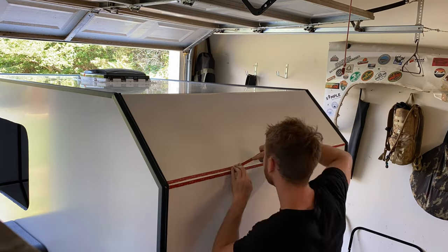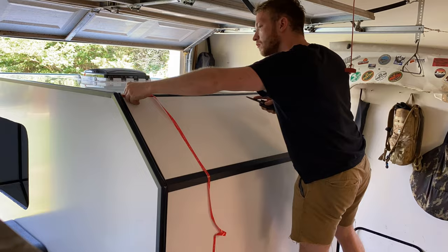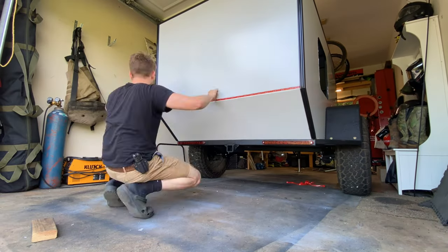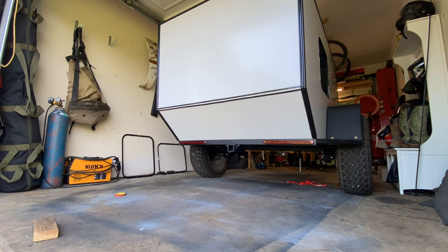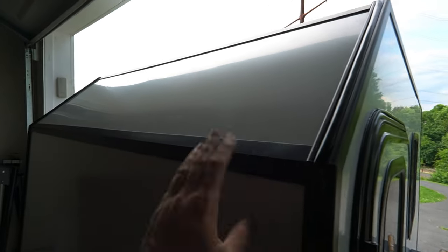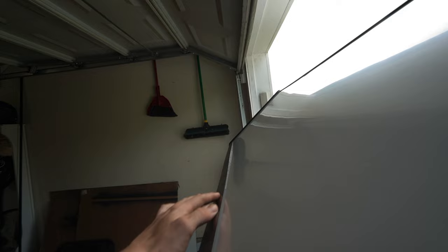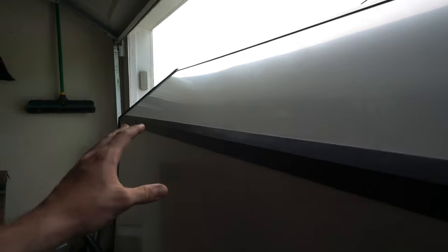Now that the aluminum trim is all painted and dried — two coats with a 12-hour dry time between each — we're going to use 3M VHB double-sided tape, just like we did to stick the walls on. Highly recommend looking up 3M VHB tape — it has very strong holding power. All of our exterior trim is on and I really like how it turned out. There was kind of a gap between the panel and the angle on one corner — maybe a bow in the panel — but I filled it up with butyl tape so it's still waterproof.